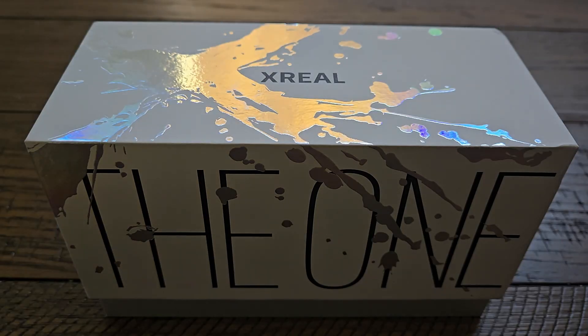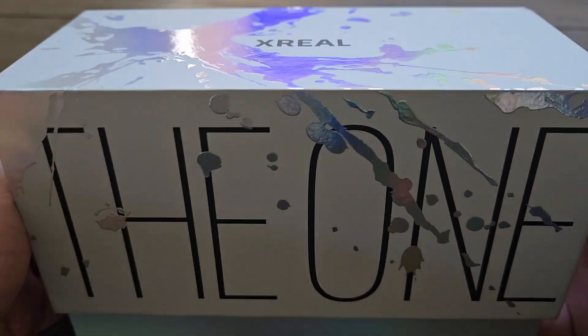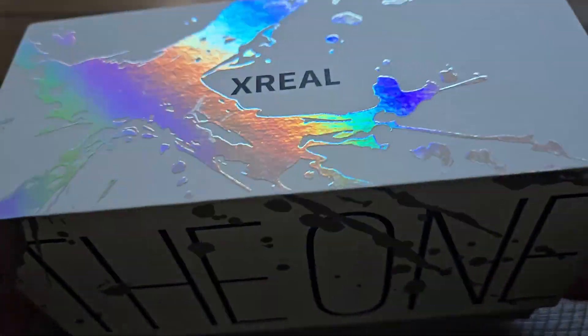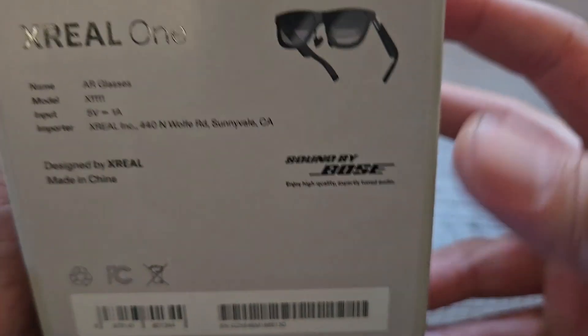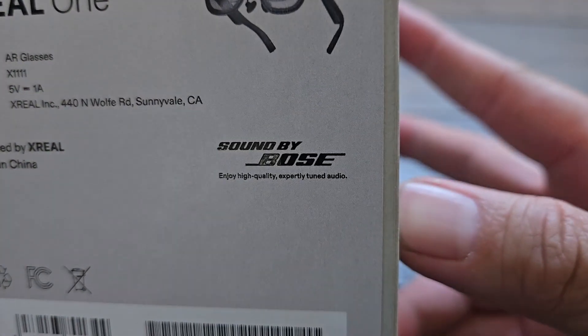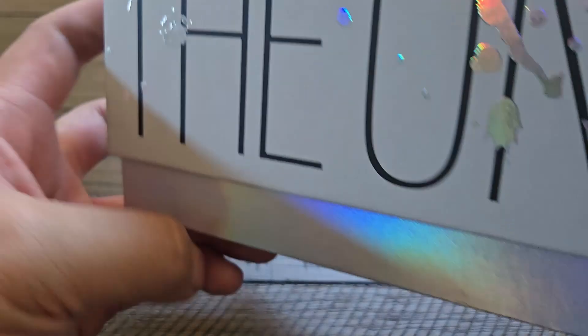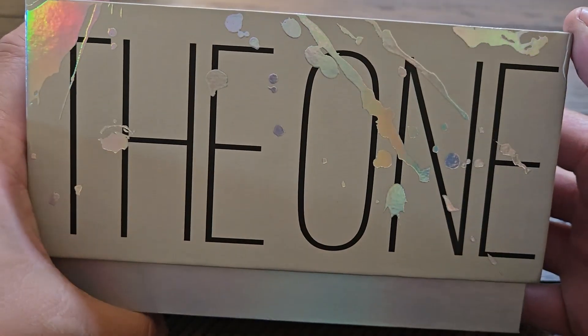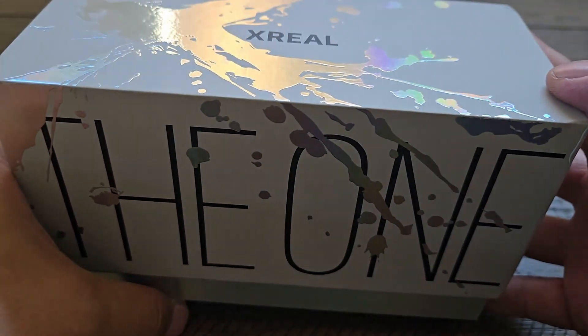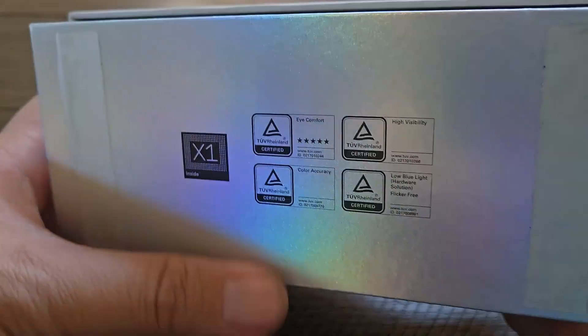Hey everyone, back with another video here. This time we have the Xreal 1 unboxing. This is the new pair of Xreal glasses that have built-in 3DOF. You can see it has the model number X1111 and it's got sound by Bose. One of the main differences with these glasses from previous iterations of the Xreal AR glasses is the X1 chip.